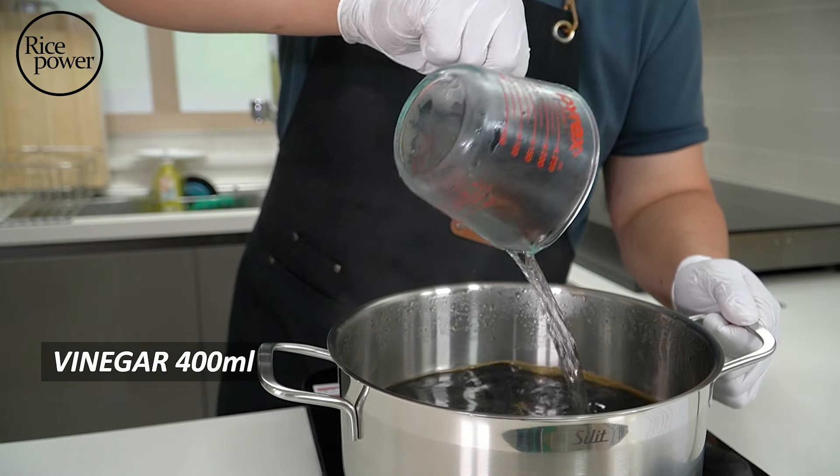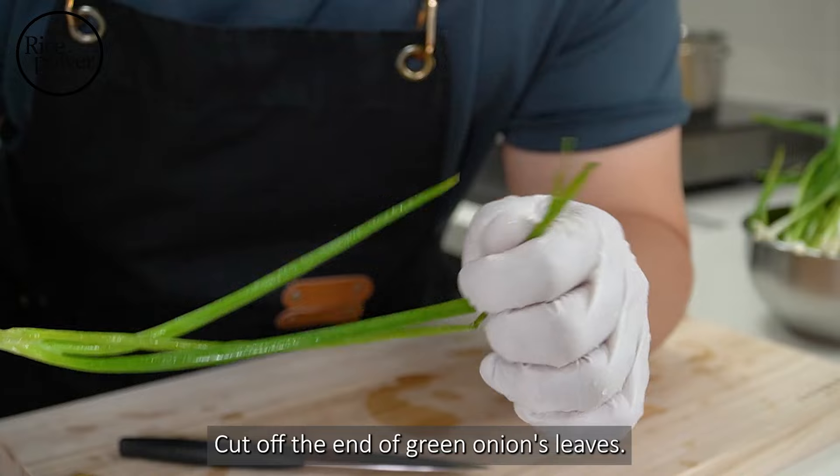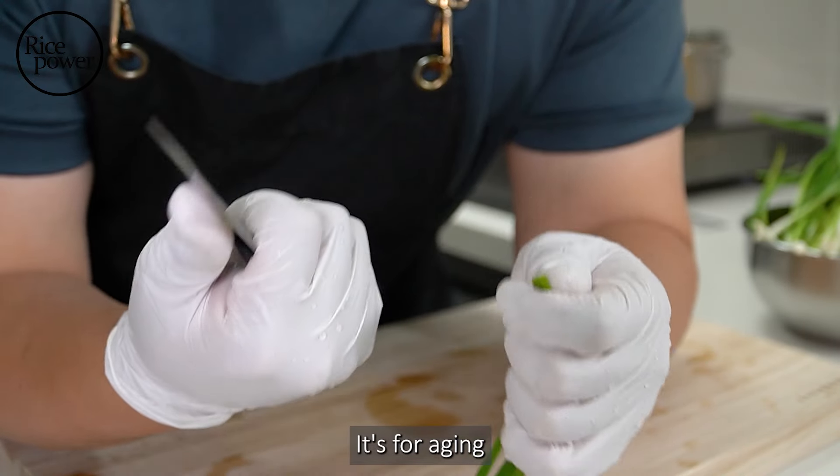Except the vinegar, boil everything together. When it boils, add vinegar and boil it one more time. The pickling sauce is finished — very simple, right?